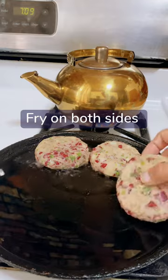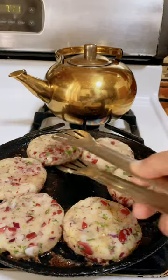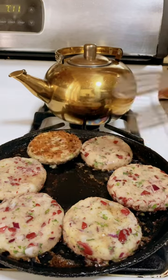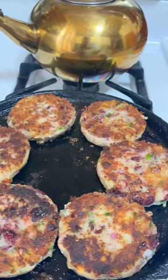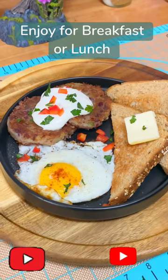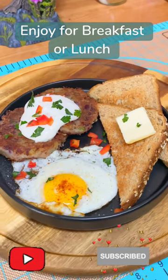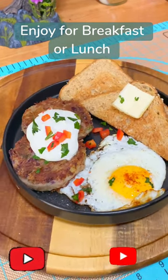Fry them on both sides — they'll take about one and a half to two minutes on each side. Fry them till golden brown and voila, ready! You can serve them for breakfast or for lunch. They're so yummy, so good — some sour cream and egg on the side.